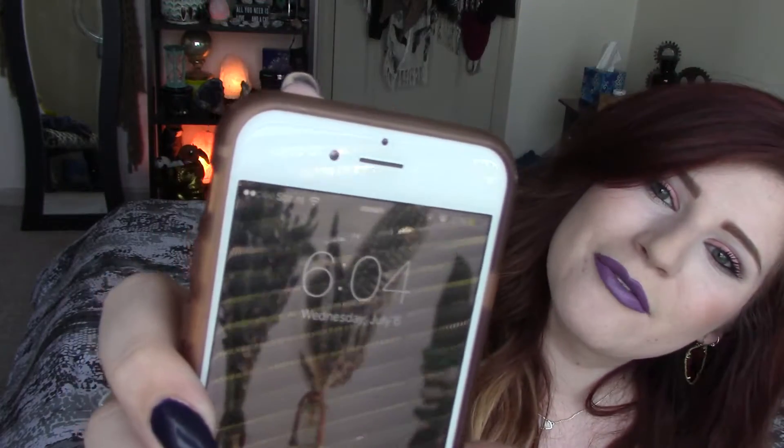My hair afterwards looked perfectly fine, and that was right at about 8 a.m. this morning. I'm back here to check in throughout the day — it is now 6:04, so just about 10 hours later.